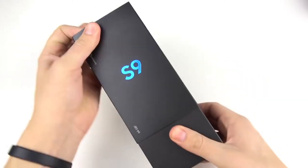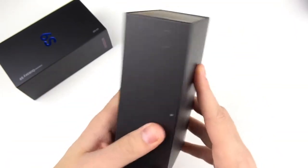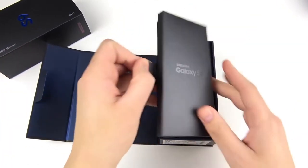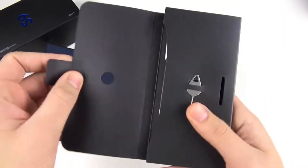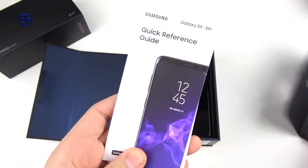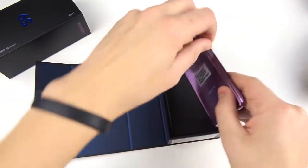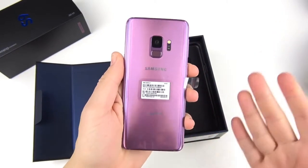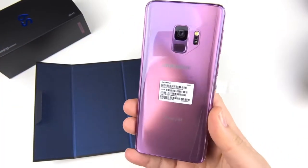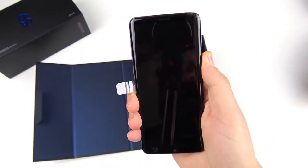We've seen this type of box before. You can see you are presented with the Samsung logo right there. Pulling it open from the right side, we reveal a Samsung Galaxy S9 pamphlet opening up, along with their SIM card eject tool. Going in here, here is the Lilac Purple Samsung Galaxy S9. First impressions — stunning color right here for the Samsung Galaxy S9. Let's go ahead and boot that thing up.